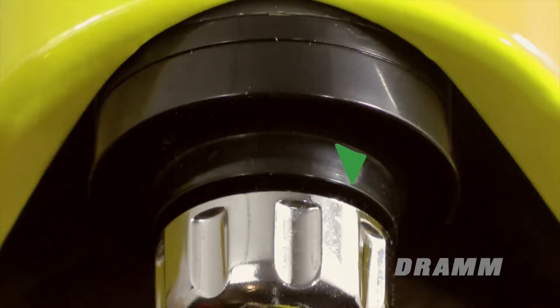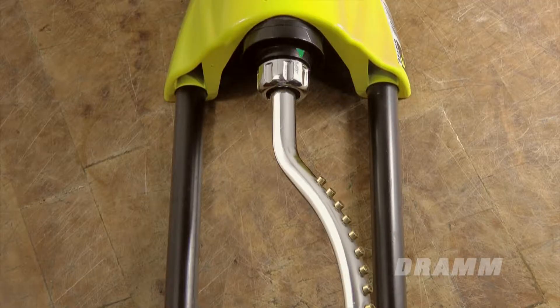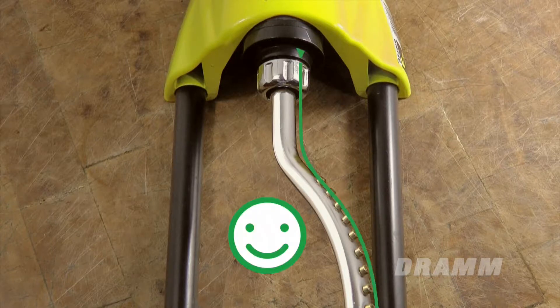To verify that your DRAM oscillating sprinkler arm is out of alignment, check to see if the black arrow on the motor housing is aligned with the brass spray nozzles on the spray arm. If these two are aligned, your sprinkler arm does not need realigning.